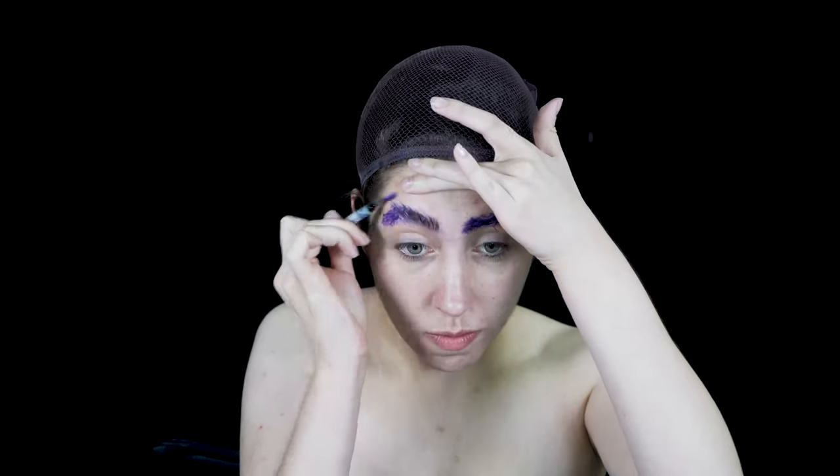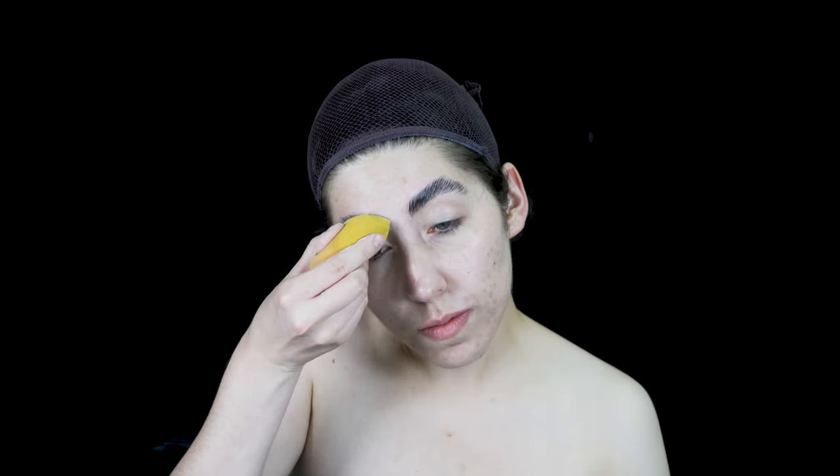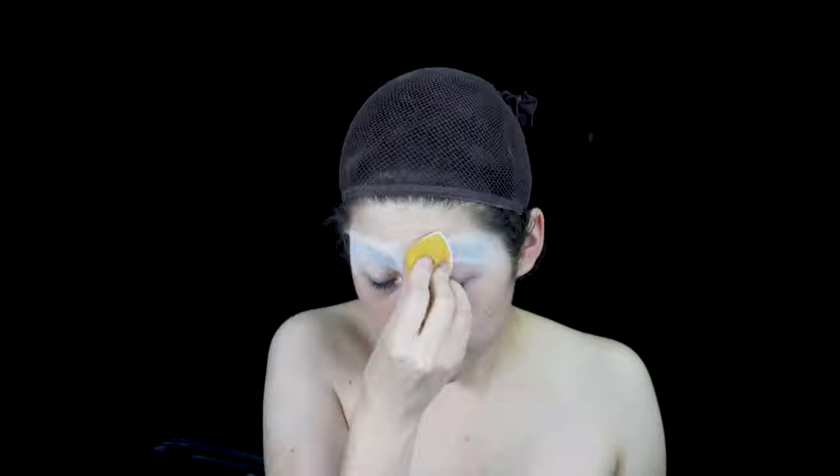The next step is applying some glue stick on my eyebrows to glue them down. I'll then be combing it in the direction of my hairs to get a nice flat surface on my forehead. In between layers of gluing, I'll be putting a colorless setting powder to help set the glue and achieve a flat look. I'm going to be repeating these steps a few more times.